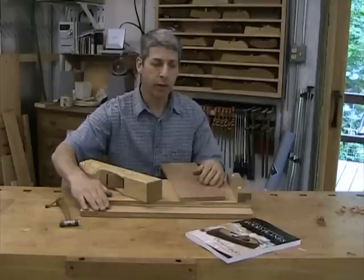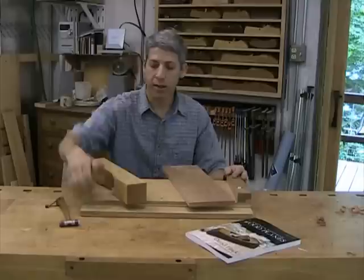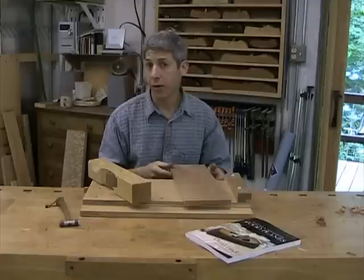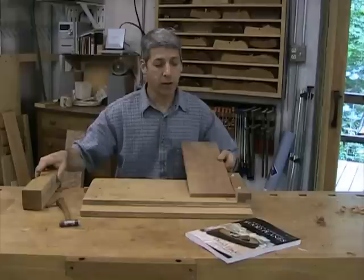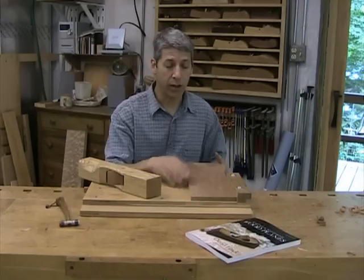Wooden planes also truly excel at trimming end grain. What I have here is a shooting board. I've got a piece of cherry and a jack plane that I've made specifically for this shooting board. The purpose of the shooting board is to hold the wood steady in a square relationship to the plane — that's the purpose of this ramp and this stop here. I can take repeatable shavings off the end of the board to get perfect squareness. It's also great for things like mounting at 45 degrees to get great miter joints, and you can also use the shooting board for super accurate trimming of boards to get precise lengths. It's a really helpful device.